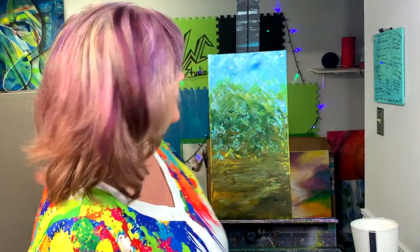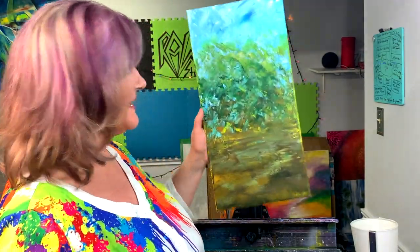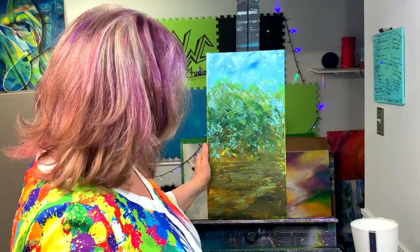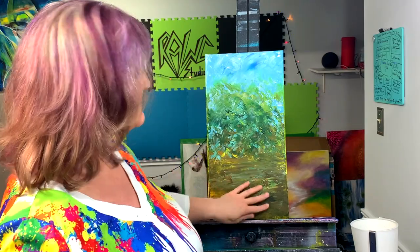Welcome to my channel. Today I thought I'd do something a little different and do a very practical quick tutorial on how to paint a birch tree. I just sort of pulled something out of my archives — I have a whole room full of canvases in various stages of finished — and I'm going to use that as a background just to demo how I paint birch trees.